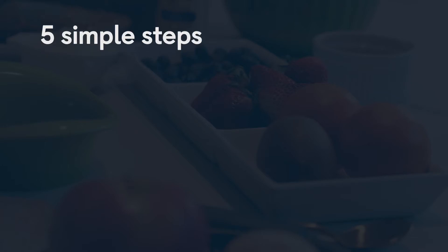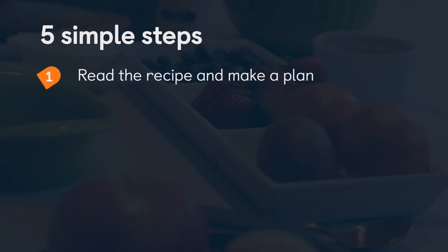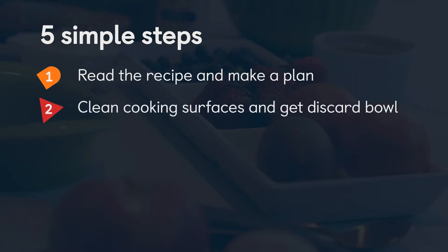I wanted to introduce the concept of mise en place. Mise en place is a French term which means 'in its place.' This concept is really helpful for you when working with your kids in the kitchen because you've talked through the plan and you've really set your kids up for success.